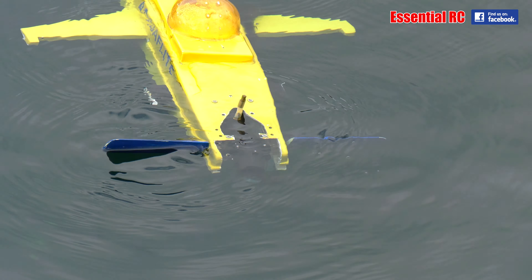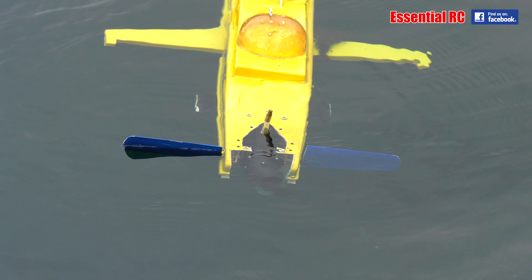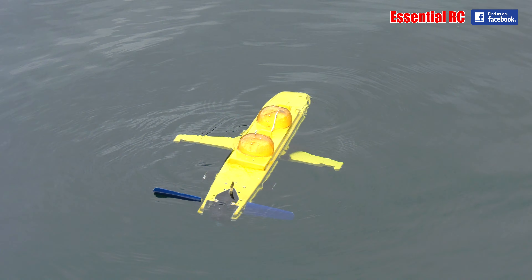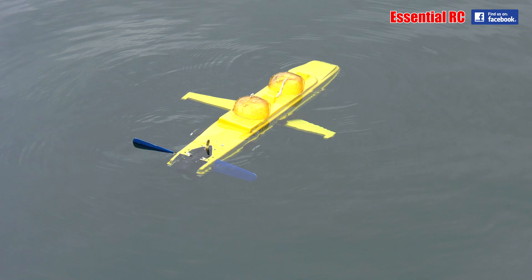So it's a water jet, but the water jet is directional, is that right? Yes. Just left and right, or up and down as well? Just left and right. Yeah, the dive planes do the up and down. As you can see, they've gone over to the other side.